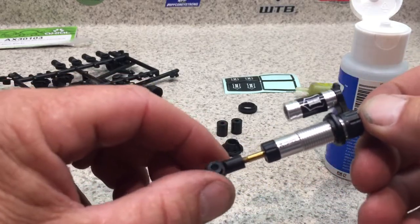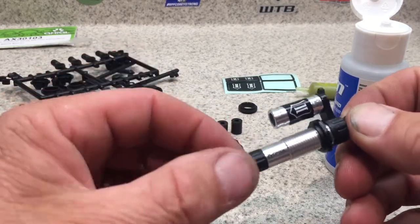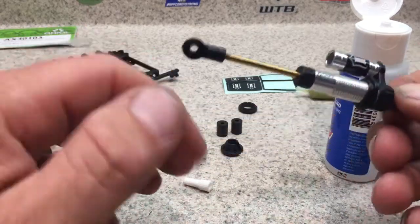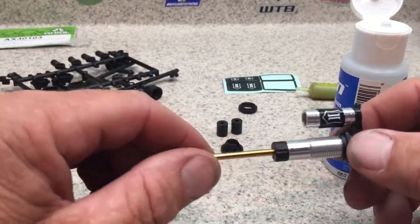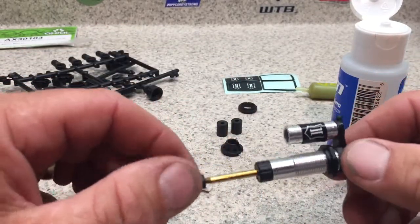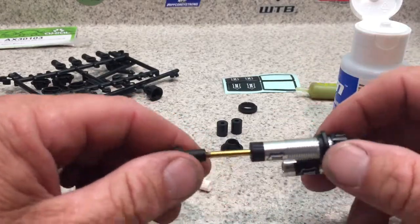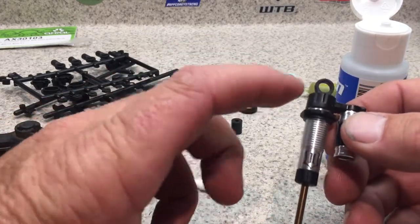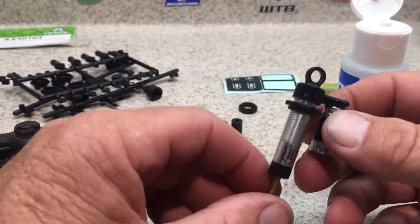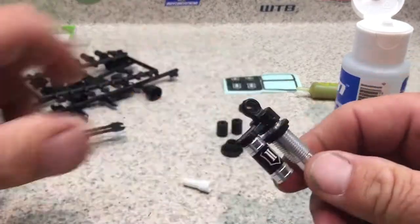If your shock goes down and stops, there's too much oil and it's hydraulically locked. A lot of guys will overfill their shocks, push down, and just throw them on and run it — that blows out the O-ring, blows the seal on top, and I've even seen people blow the plastic cap off. Make sure you get the proper shock fluid level inside the shock body.